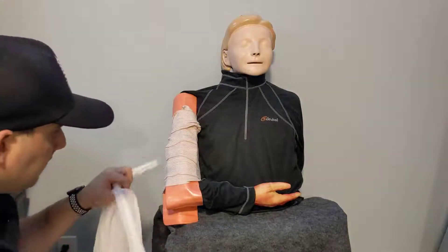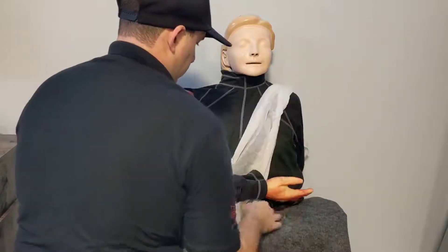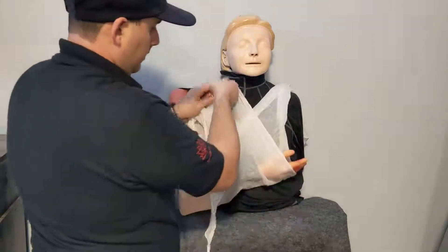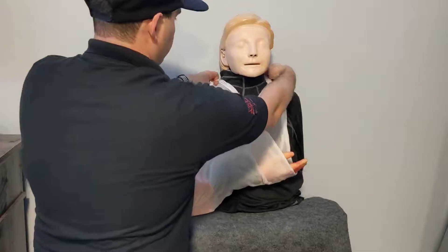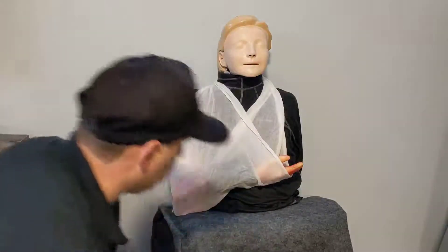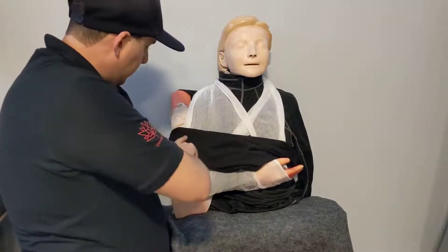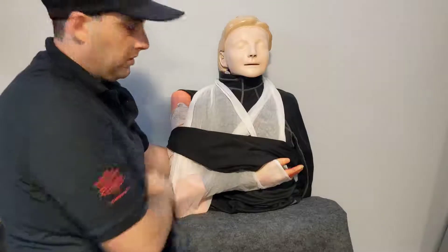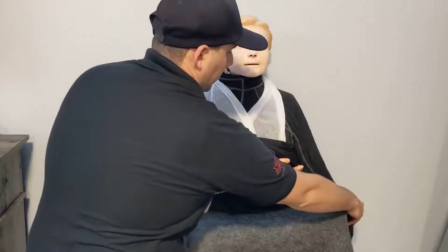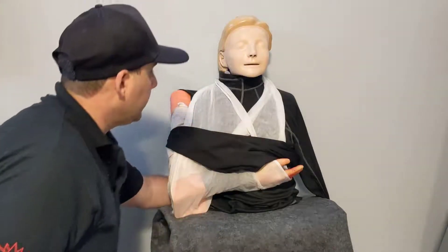Now we can add the sling and swath. Take our sling and start it underneath the injured arm, get our right angle to the elbow, bring it up and over, and tie it on. Then take our swath and tie it around — this gives good securement. It's okay to go around the arm because the splint shell on the outside protects the band from causing further injury. Leave the uninjured arm out so they can do things like scratch their nose. That's securing of the upper arm injury in a non-stable injury.